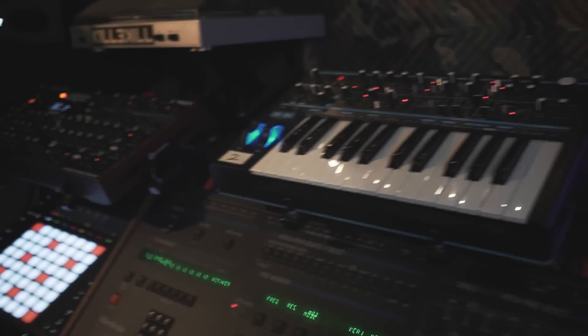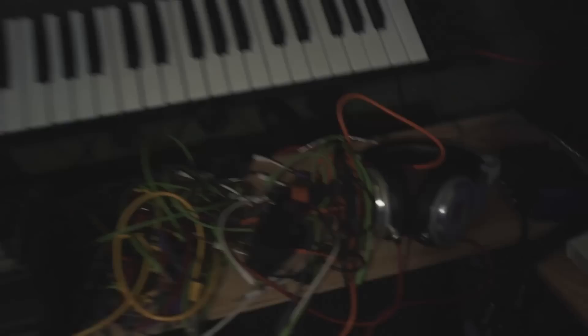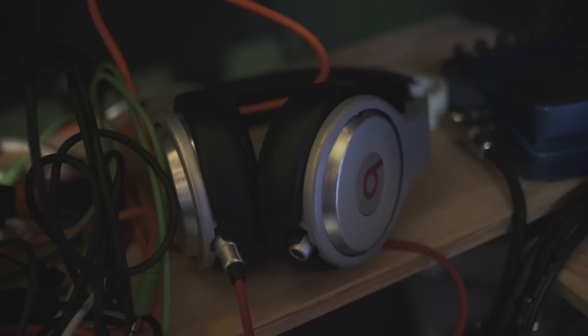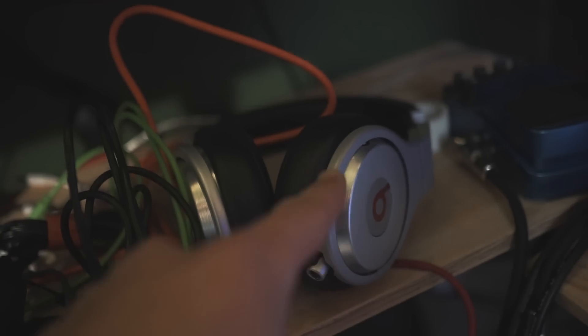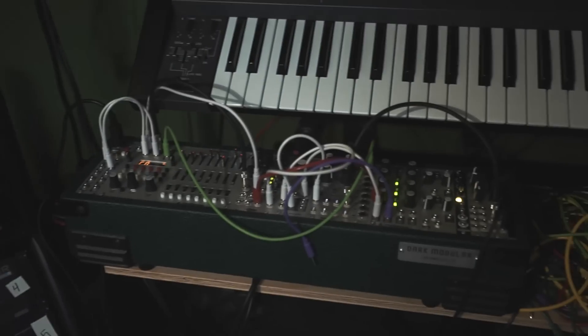Oberheim expander, Bass Station, Peak, Push 2, the Avalon bass line — we got this off the track — mess of cables, some Beats by Dre that I got for free. Do not judge me, I did not pay money for these. Juno 106, small modular rack, more modular stuff.